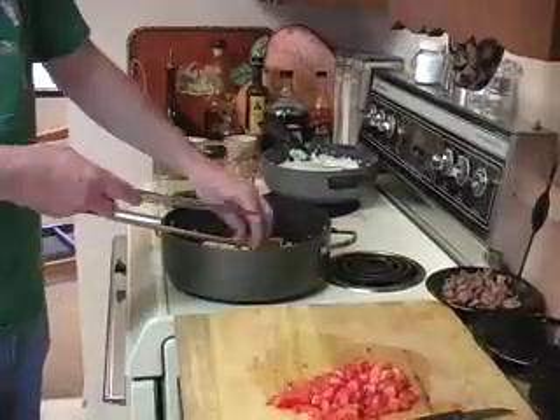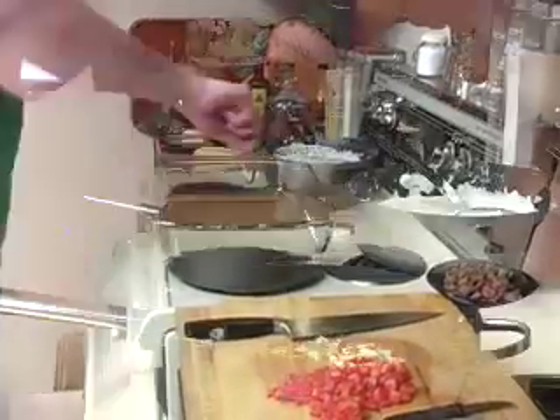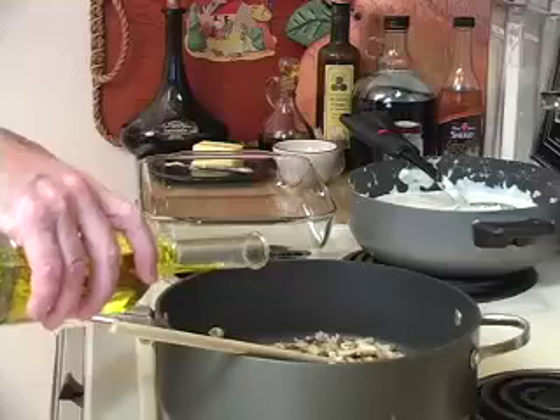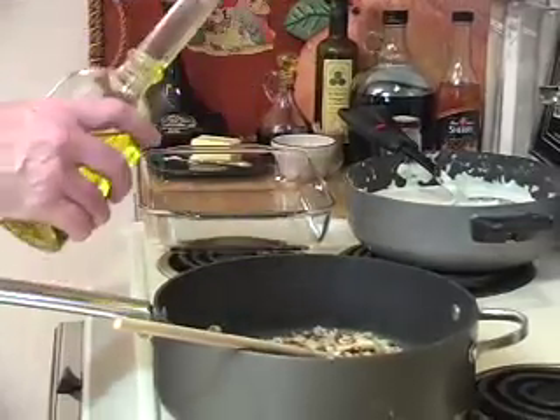Add the chives. Because we did not have enough fat rendered from the bacon, we are adding olive oil to have enough oils to completely coat all the ingredients. Add the rendered sausage and stir.